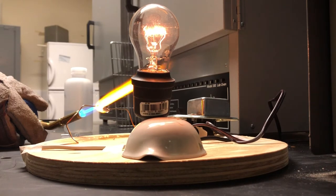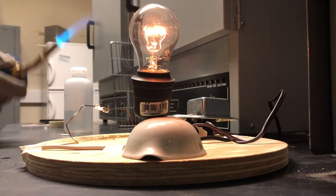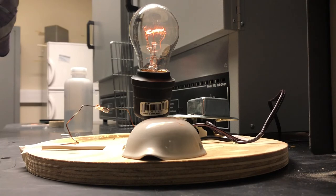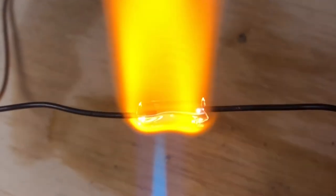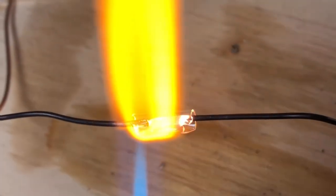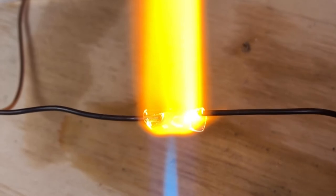For electricity to flow, very small particles the size of atoms or smaller with a charge need to move. In most materials, the predominant particle moving is an electron. In many glasses, the particle that flows is instead charged atoms. These atoms have a loss in electron, usually called ions. In this demo, the sodium ions, which make the flame orange, are the main component to flow.